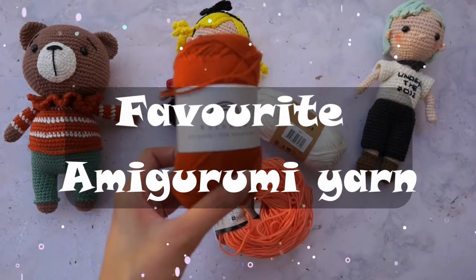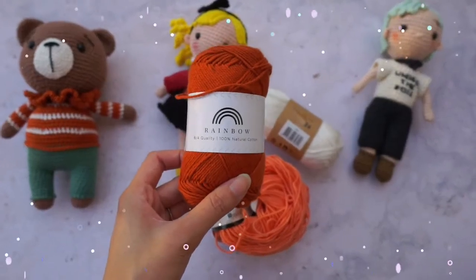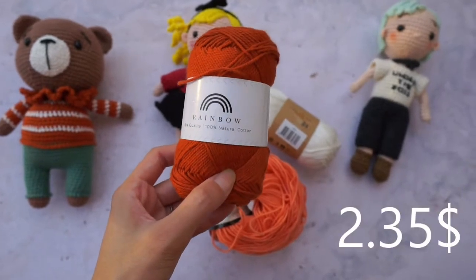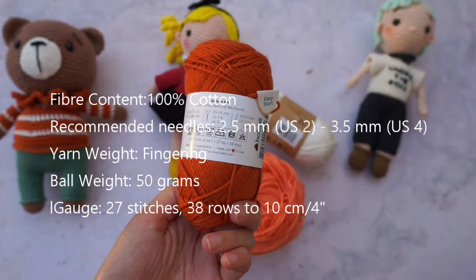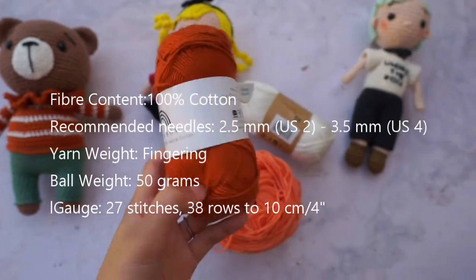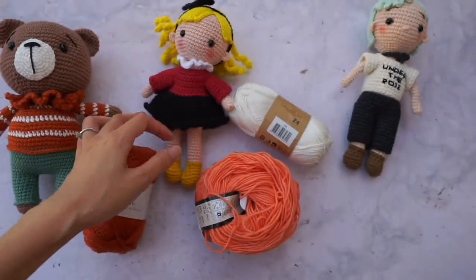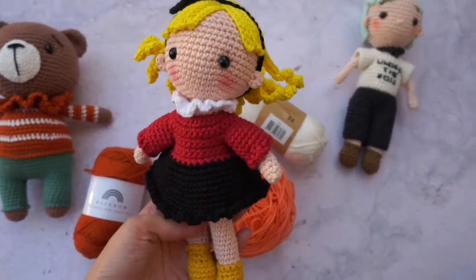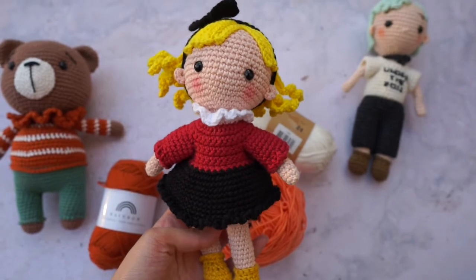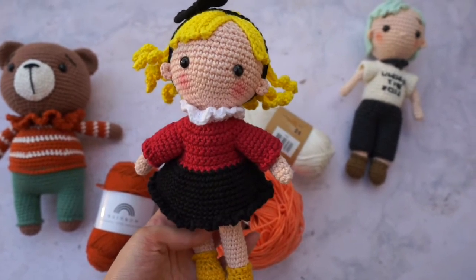We will start with rainbow cotton from Hobie. It is a cheap piece and it is very beautiful. It is 100% cotton — I use a 2mm crochet hook with this yarn. I really really like it. It is perfect to make crochet items. It has some very beautiful colors for the skin tone. It is not quite soft but it is ok.